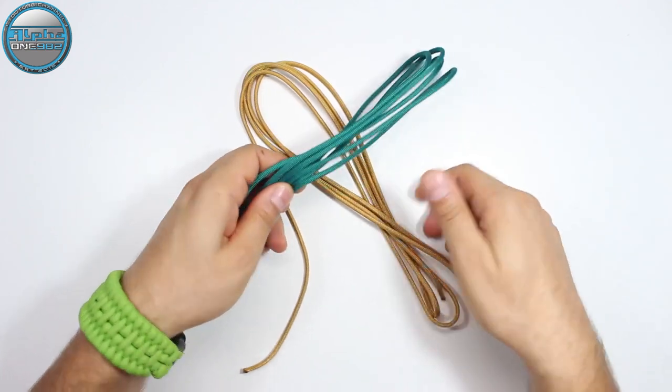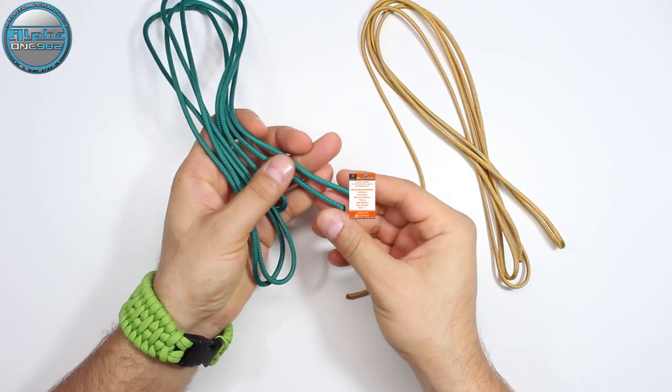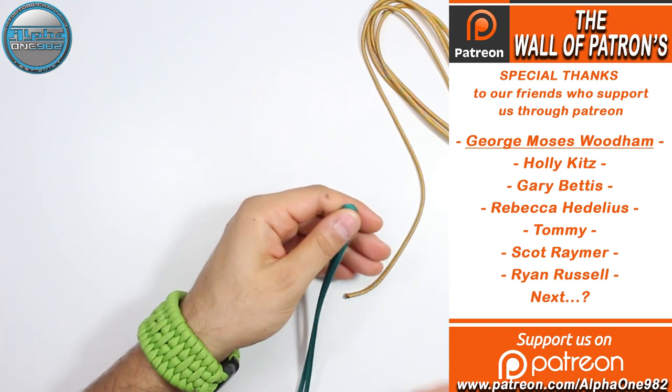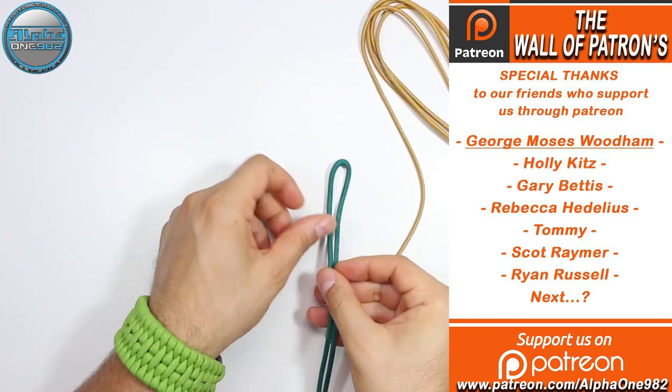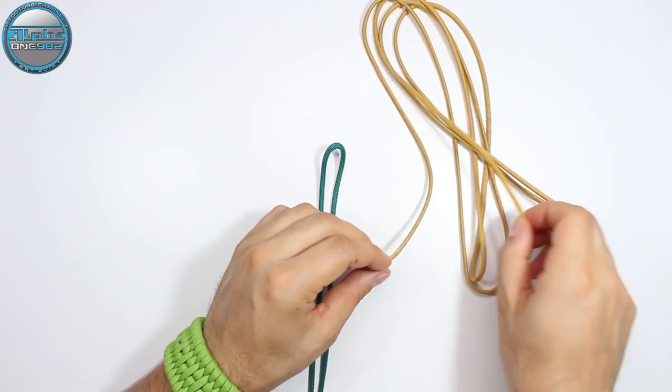Also down below in the description of this video. So first we're going to take the green paracord and pull it by the end to find the center of our cord. We're going to do the same with the gold one — take the ends and find the center.